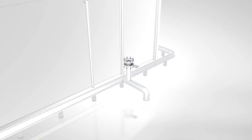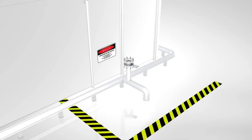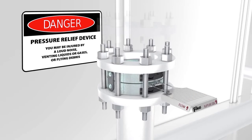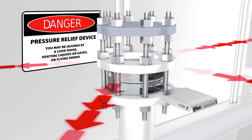Remember to place the rupture disc assembly where it will have sufficient clearance to operate unhindered. The rupture disc assembly should be vented to a safe area where people and equipment are not at risk, as a system discharge can be hazardous or cause injury.